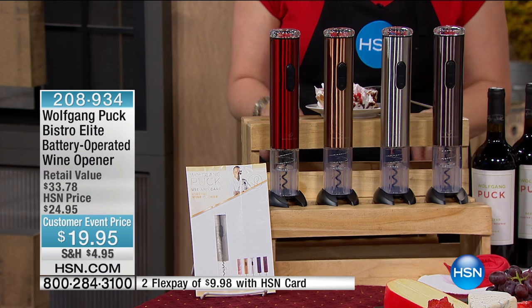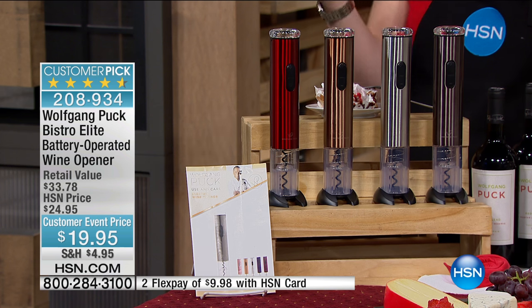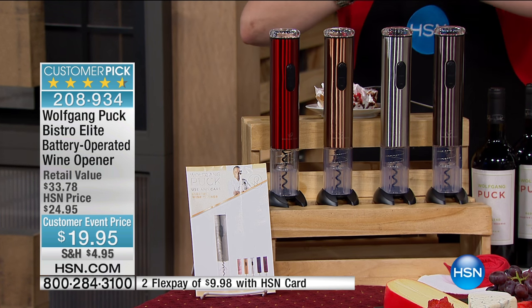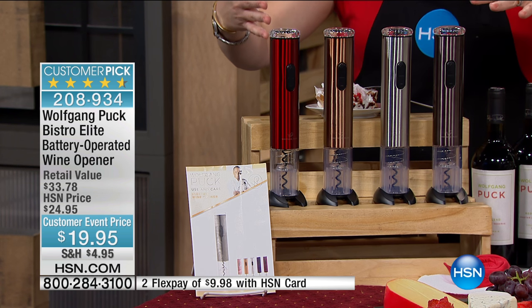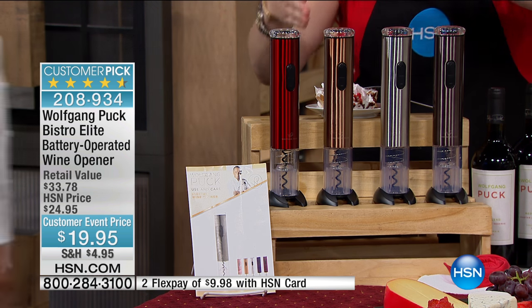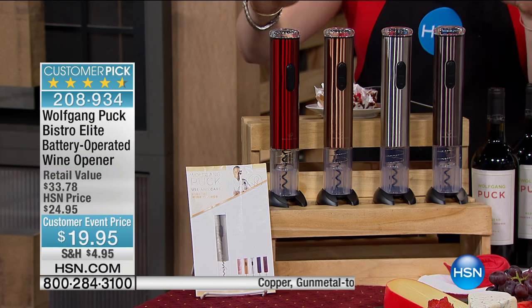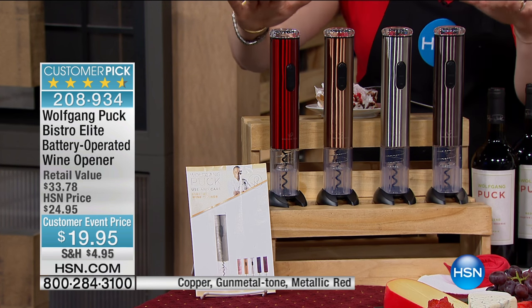During the holiday season, I purchased — I think we bought like ten of them. We gave them out as gifts for the holiday: a nice bottle of wine with the wine opener. But at this price, for $19.95, it is a sensational value.